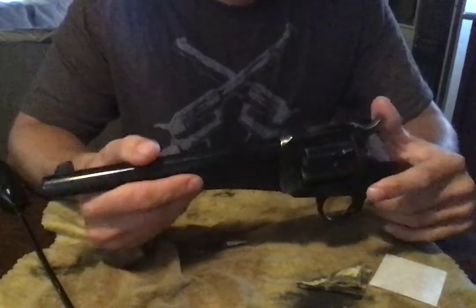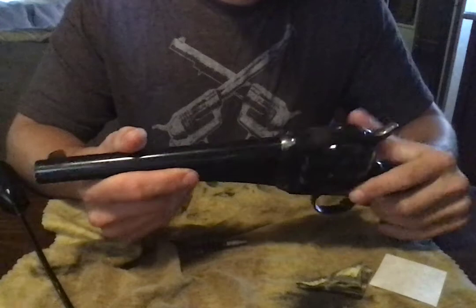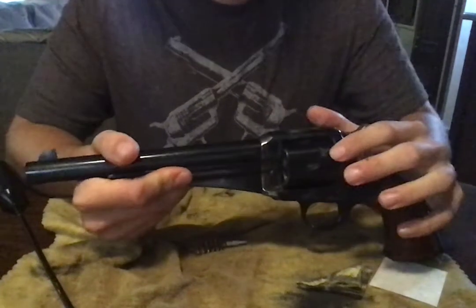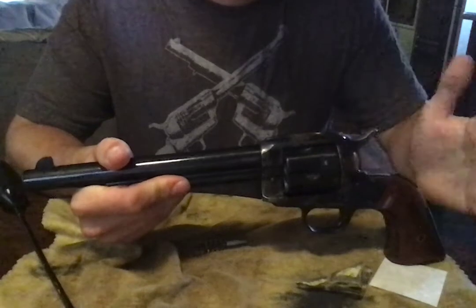They're fun guns to shoot. Ammo's a bit expensive for this caliber — I've got .45 Long Colt. You can get these with a different cylinder that comes with a .45 ACP cylinder for this exact model. I did not get it though, but I love the guns.